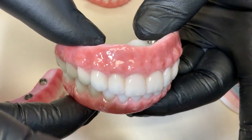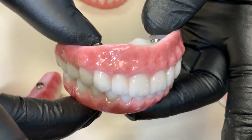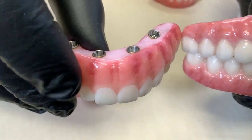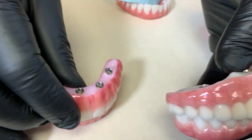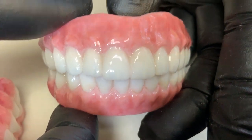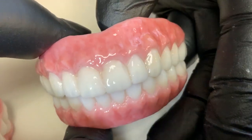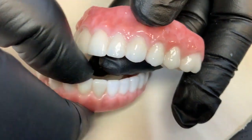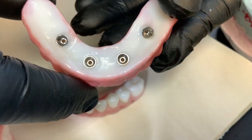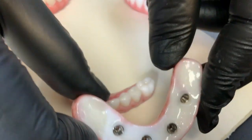Number one is patient doesn't like the gum color — it looks like disease. We changed the gum, and I noticed this one is over-glazed. This is really dehydrated, and I see some kind of stain here. It's more of a hygiene problem. You cannot make it like that, otherwise the patient can get a lot of food traps.